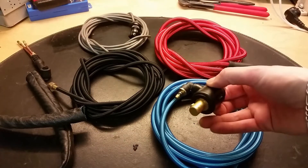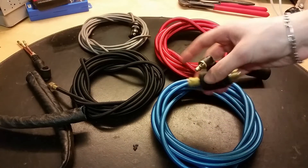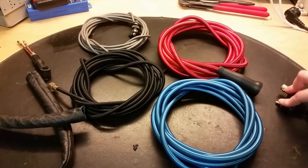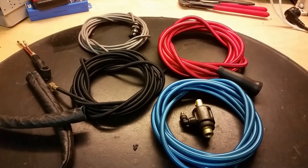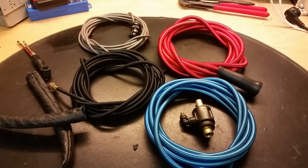And here we got this injector that injects water in this cable here. Hope you found this video interesting. Thanks so much, Inge.